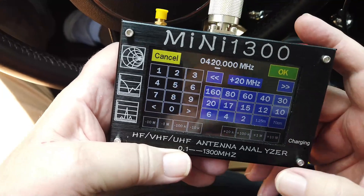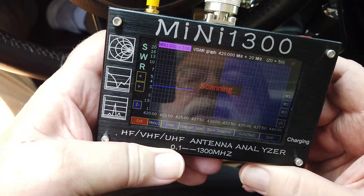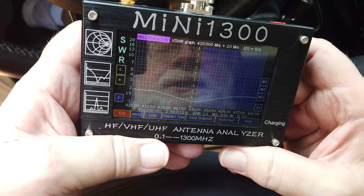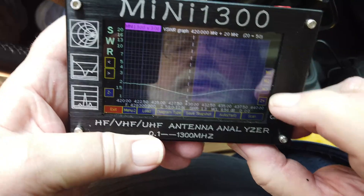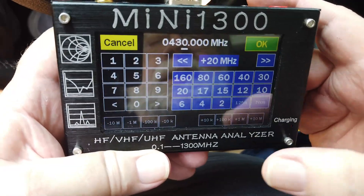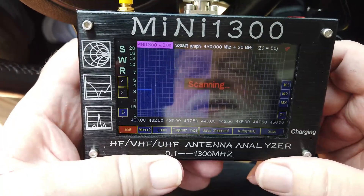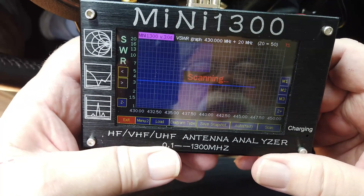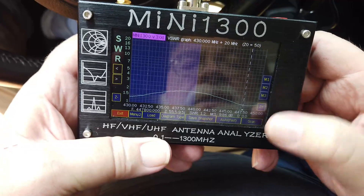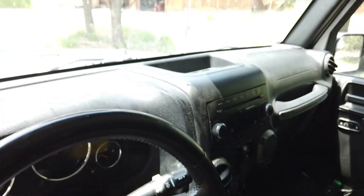Now let's do 70 centimeters and scan that. That only goes up to 440, but we'll see what we've got here. We're under 2 to 1 across the entire band, lowest around 430. We go up to 440 and it gets up close to 2 to 1. This will get us up to the top of the American 70 centimeter band, and it goes up to 2 and then back down again toward the top of the band. So the antenna is working as designed, sitting out there on the front of the Jeep.